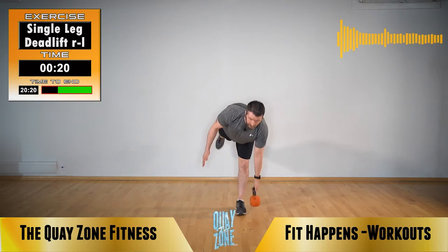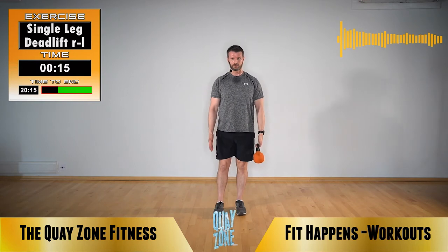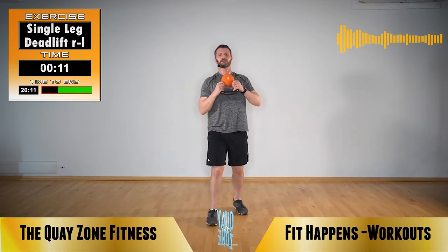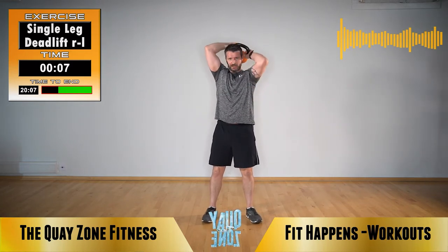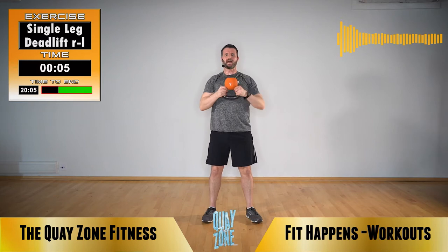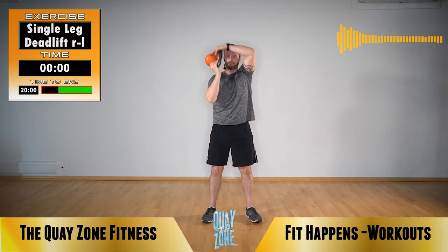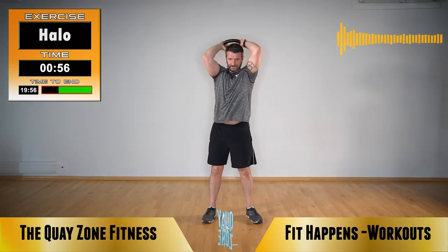Good work. Change sides, change sides. You'll normally find one leg is harder to balance on than the other. Keep that going. Next exercise: you're going to start with the kettlebell upside down, elbows in, take it round behind your head, loop it round and back to the front.